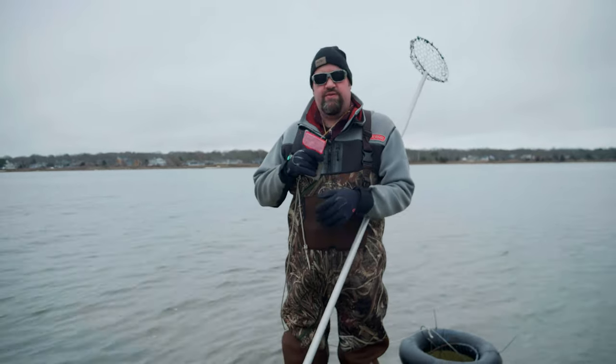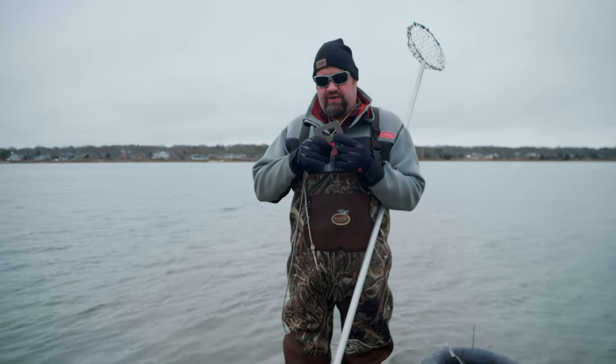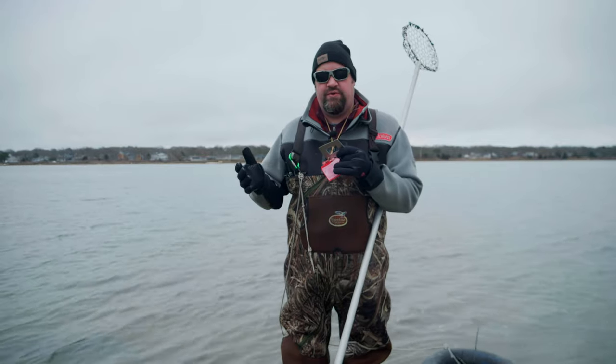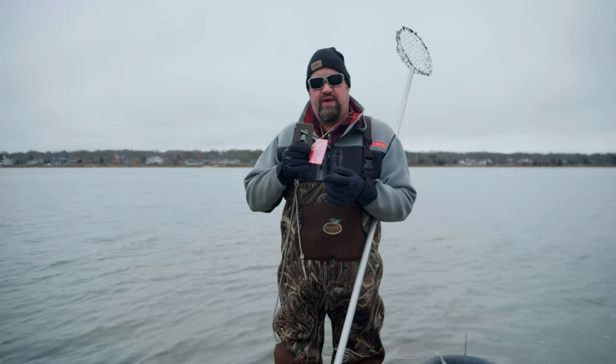In Rhode Island it's a state license. You are not covered with your regular fishing license — you need a separate shell fishing permit. You're also going to need a shell fishing gauge. Just like fish, there's keeper sized clams and there's clams that are too small that we need to let go. This tool is what we use to measure the clams.